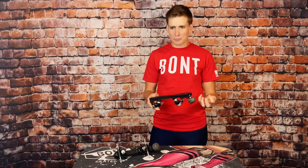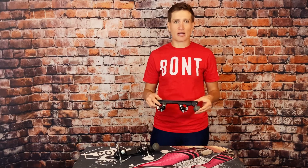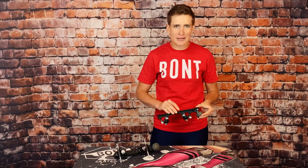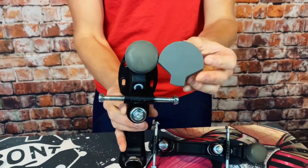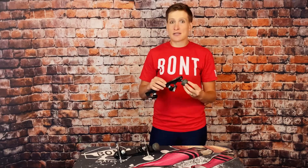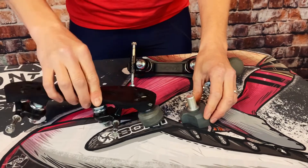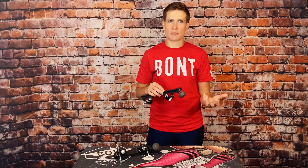One thing I would probably recommend: the toe stop that comes with the Prodigy is great for all-around skating. If you're buying this Prodigy plate for beginner intro level derby application, I would tell you to use the money you're saving by getting this plate to go get that Togo toe stop. Having that particular toe stop in this setup from the get-go is personally going to help you in your learning process. It's a little bit wider, it's got a little bit better action — components that are going to help you in learning how to use your toe stops. The Bont Togo already has the worn-in angle built into it, so you're not going to have to fight the feeling of the toe stop to do the different things we do in roller derby.